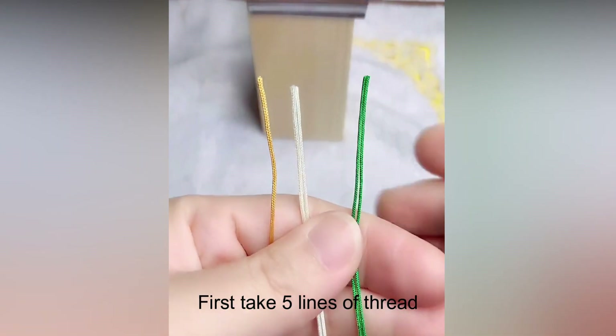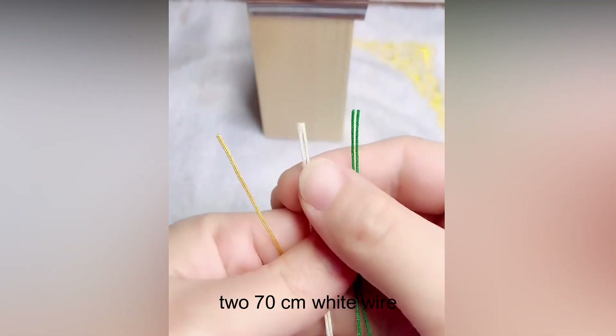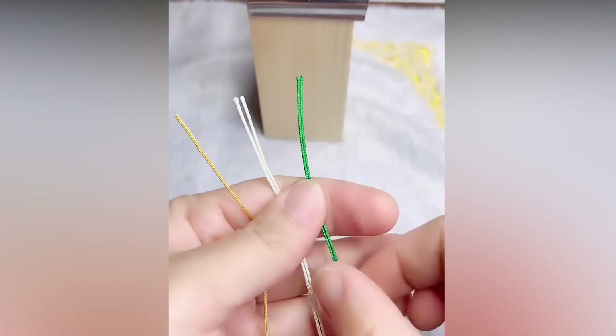First take 5 lines of thread: 50 cm yellow wire, 2 pieces of 70 cm white wire, and 2 pieces of 110 cm long green wires.